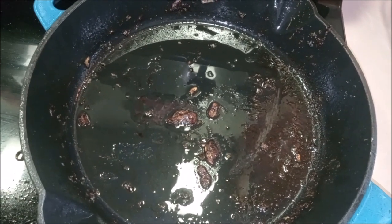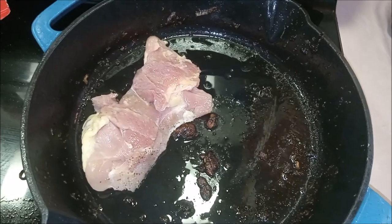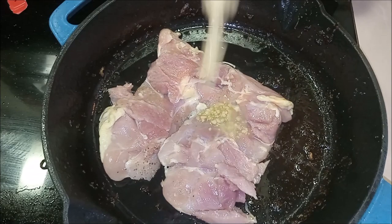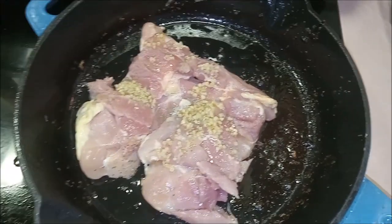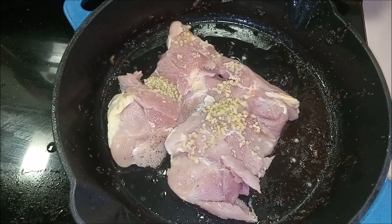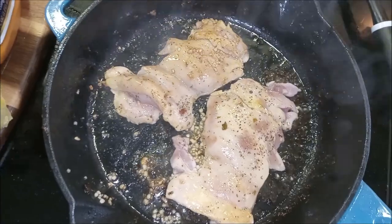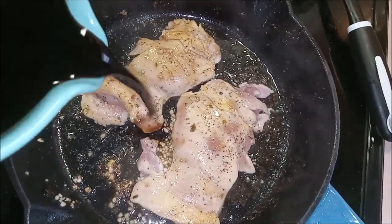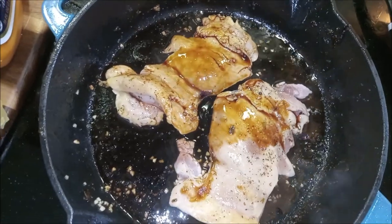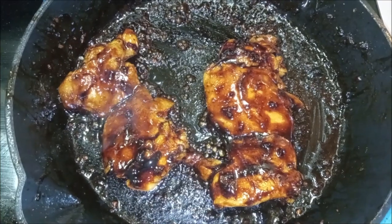We kept some of the onion residue in our pan, and we're going to use that for flavor so we can put our chicken in with it. Pour our garlic in over that and let it get nice and brown on both sides. When our chicken is starting to brown up on both sides and cook, we're going to add in our balsamic glaze. Once it's done cooking in the glaze, it'll look a lot like this.